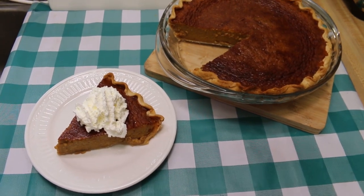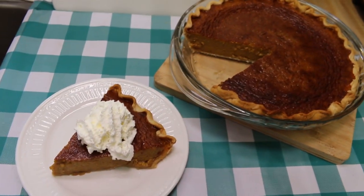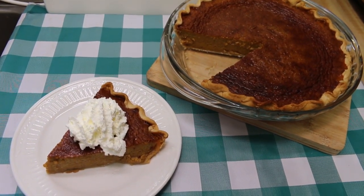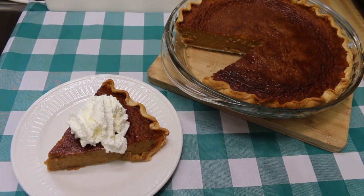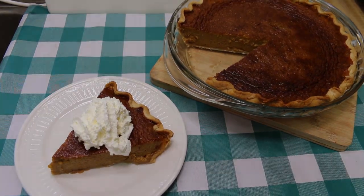Hi everyone, welcome back to the kitchen. Keeping in line with our pantry shelf Thanksgiving, we're going to revisit my classic pumpkin pie recipe, because pumpkin pie is really off the pantry shelf — except for the eggs. So I can't wait to show you how this all comes together.